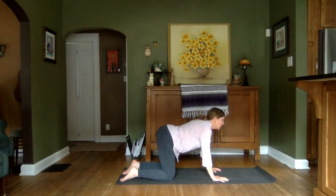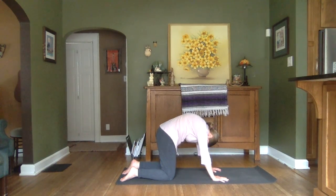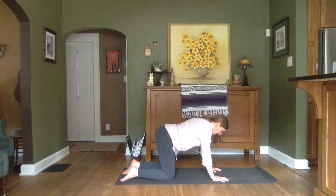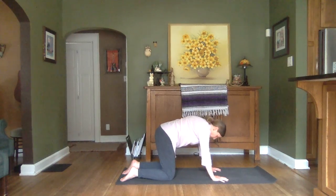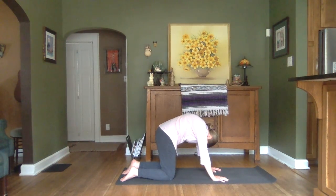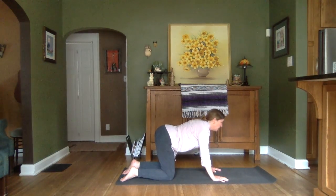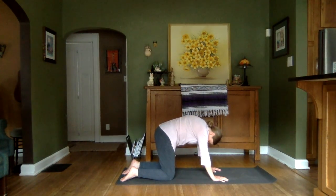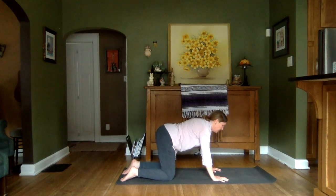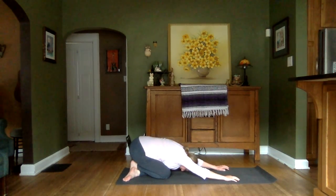Inhale to lift. Exhale to round. Inhale, lift. Exhale, round. One more inhale. Exhale. Bringing it back to a neutral spine.